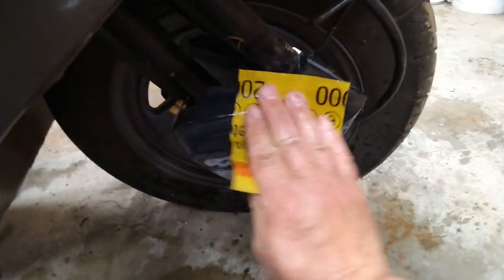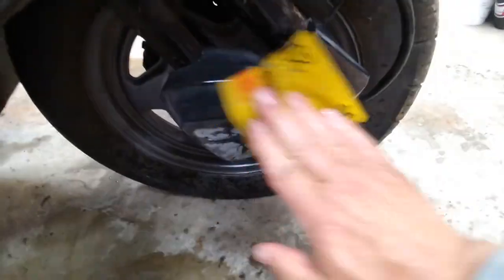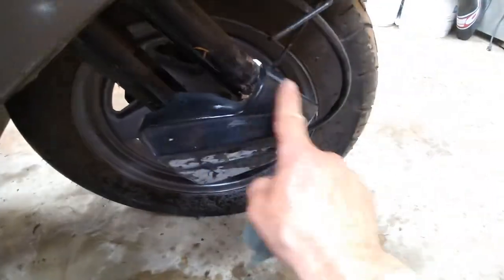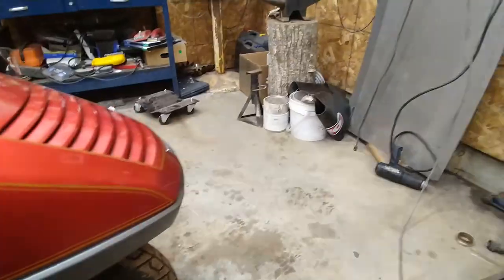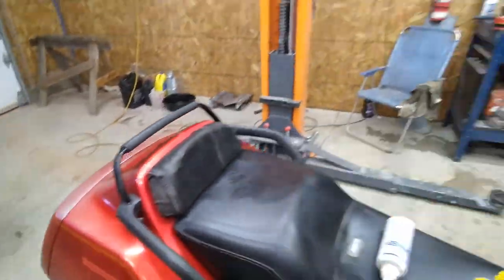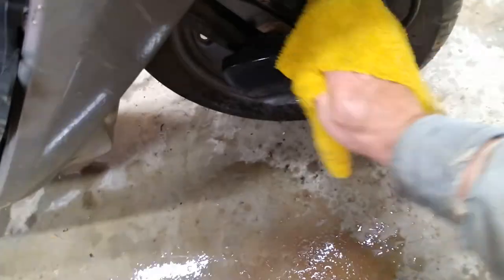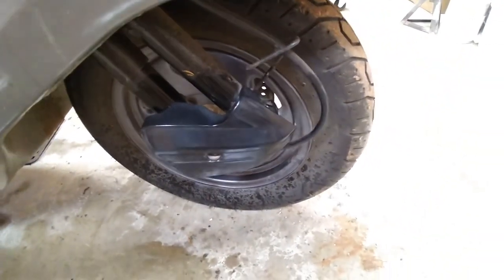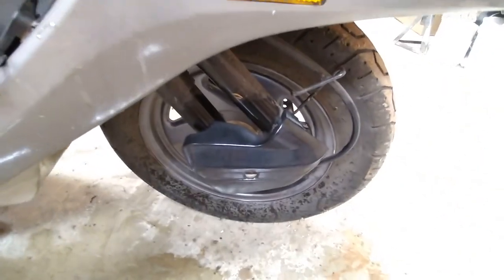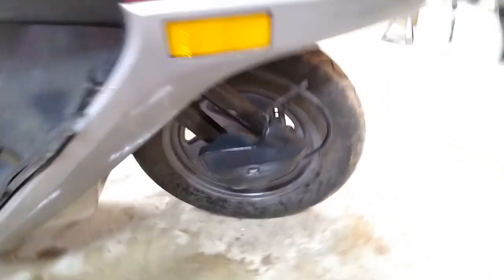I've had this sandpaper soaking in a bucket for days because I used it on something else. When you use it on this, it feels nice and smooth — when it feels nice and smooth, it's done. Then you wipe that off with a nice terry cloth. Now when that dries, the stuff on top here is going to look fairly black, and the stuff down below is going to look fairly gray because I didn't touch it. I'll wait a while and show you if it ever dries.